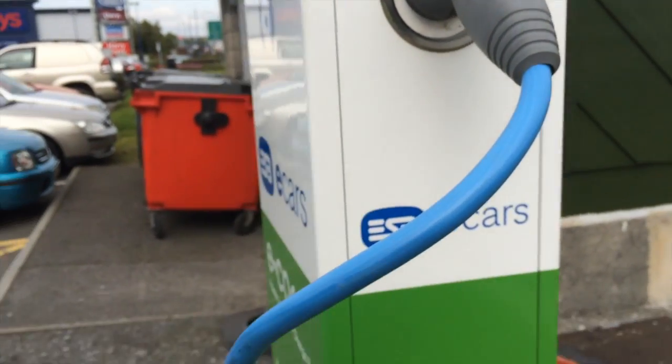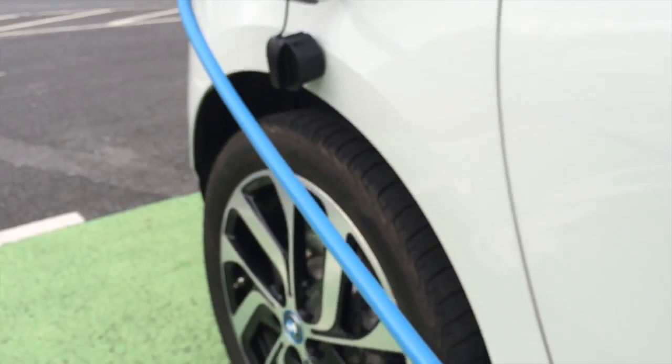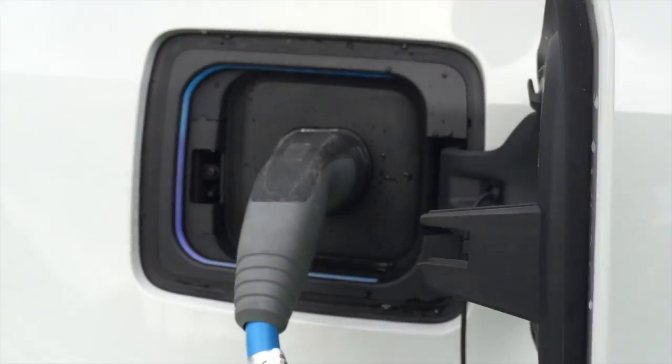A question I often get asked is: what happens if somebody comes along to unplug you? But as soon as you've plugged in the cable it's locked, and when your car is locked the cable is locked in place. So somebody can't come along and remove the cable from you.